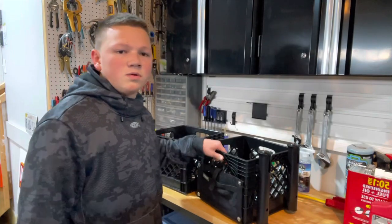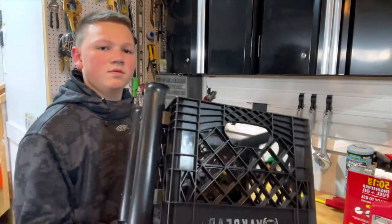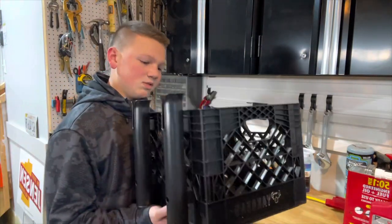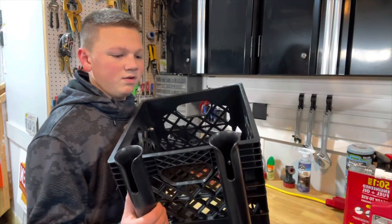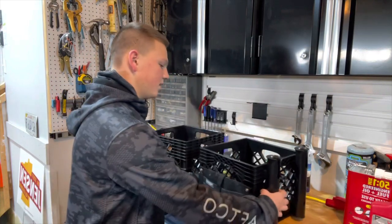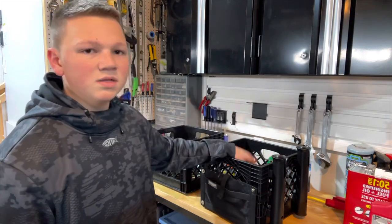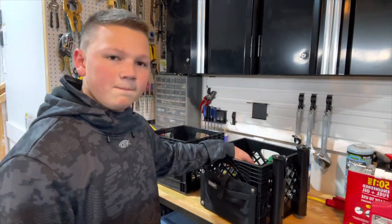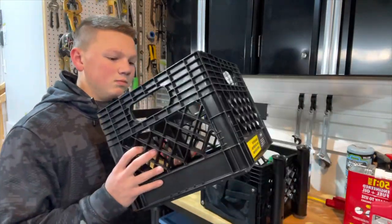Alright guys, so a little backstory here — I did buy this gear crate on clearance at Cabela's for about $10 when I bought my fishing kayak, and this is already all built together, so I don't have a video on me building this. But I'm going to be adding a top part for all of my plastics, and it's going to be a little lid. Basically what I'm going to be doing is just taking this $5 milk crate from Home Depot,